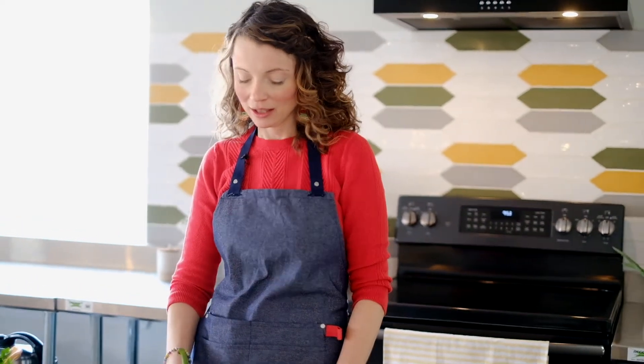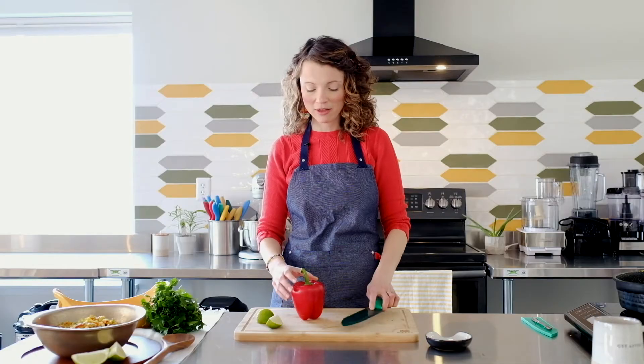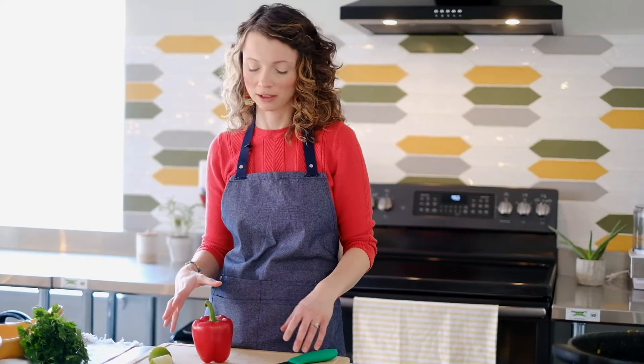There are a few different ways that you can cut a red bell pepper. Typically how I see it cut is people will cut it in half and then scrape out the seeds, and really all that leaves you with is a whole bunch of seeds all over your cutting board that you have to clean up.